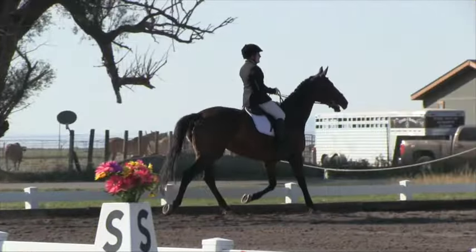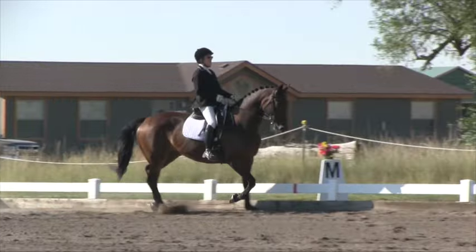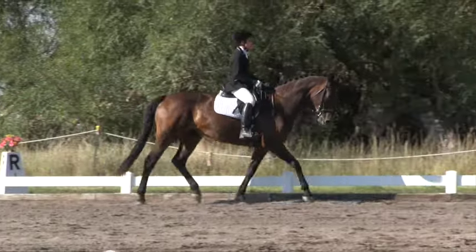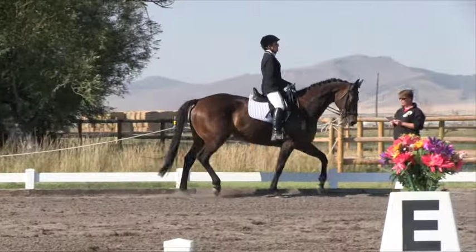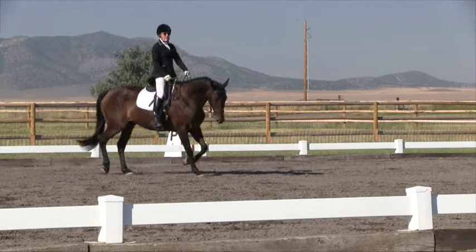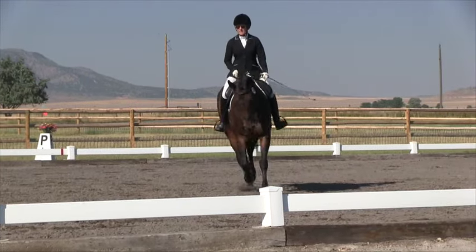Working trot. B. Circle right 20 meters. Rising trot, allowing the horse to stretch forward and downward. Before B, shorten rein. B. Working trot.